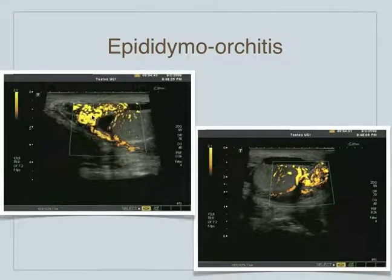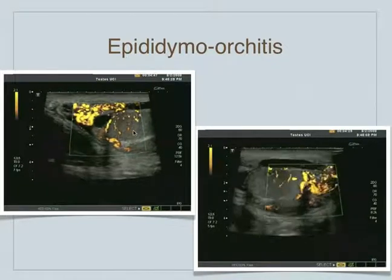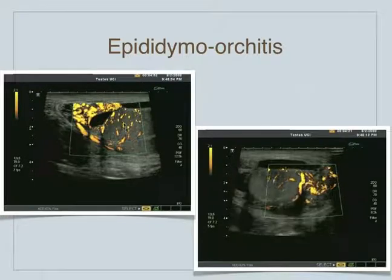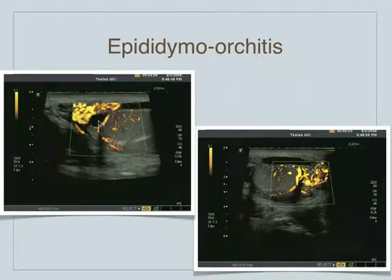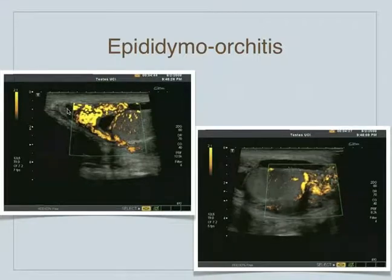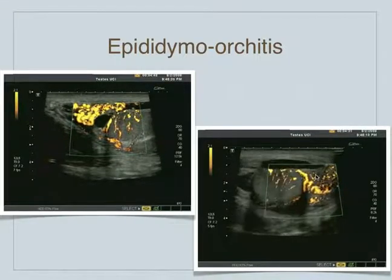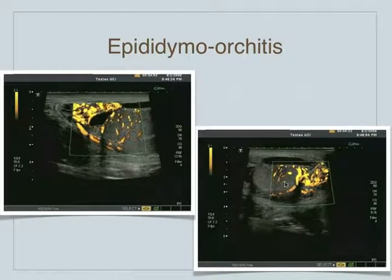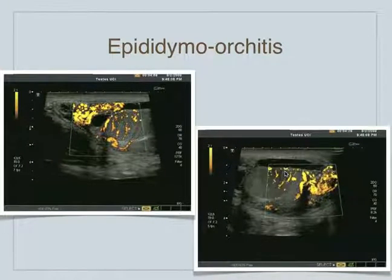This is epididymo-orchitis. We can see both the epididymis here as well as the orchitis component. This is the head of the epididymis, very enlarged, and the testicle has also got a lot of flow to it. This black area is an epididymal cyst, which is very common to see in the epididymis. The spermatic cord is up here. In the sagittal view, we can see the tail of the epididymis is very hypervascular, as well as the testicle — both hypervascular, consistent with epididymal orchitis.